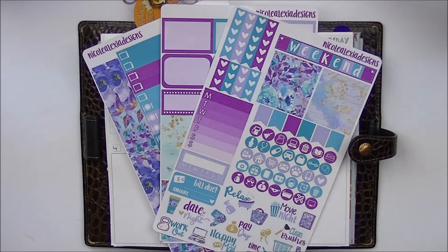Hey guys, so today I'm going to be doing a Plan With Me video in my File Facts Australia. And if you're wondering why there was no video last week in my personal size planner, it's because whenever in the beginning of the month I do my monthly overview Plan With Me in my Erin Condren planner, then that week there will be no personal size planner Plan With Me video.